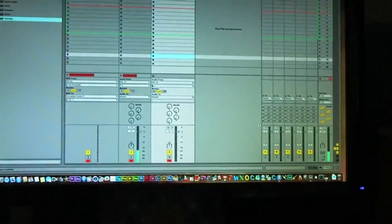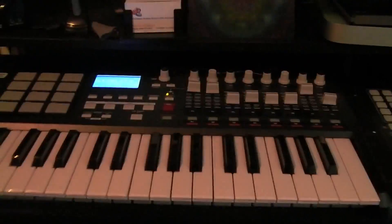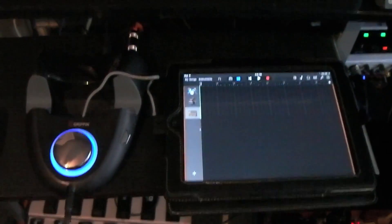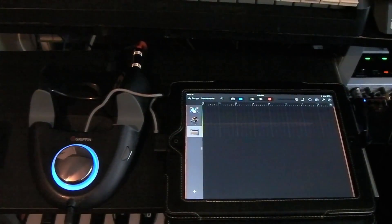The audio interface is running into my computer, which is running Ableton Live. Hooked up to my computer I have a MIDI keyboard as well as some MIDI drums. It's pretty cool because I can actually use everything at the same time, all hooked up, in GarageBand.